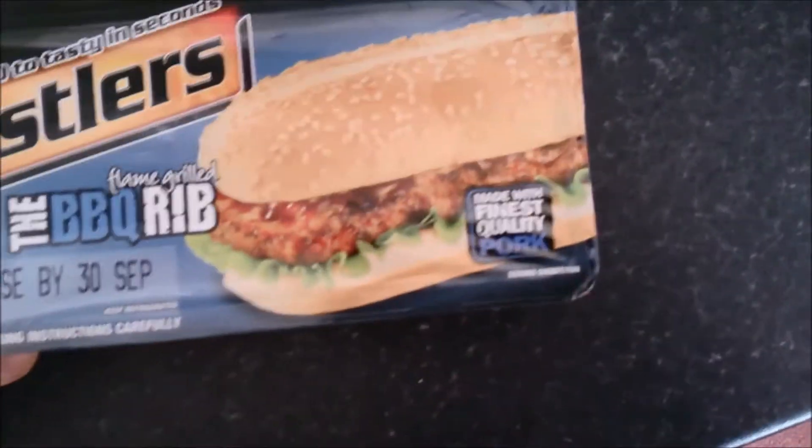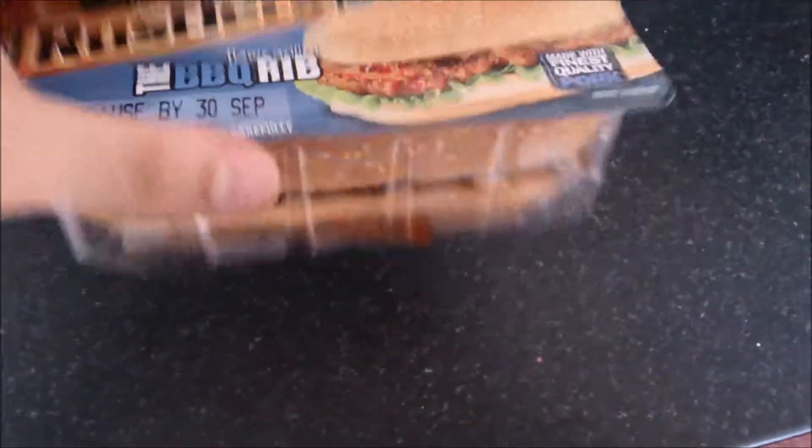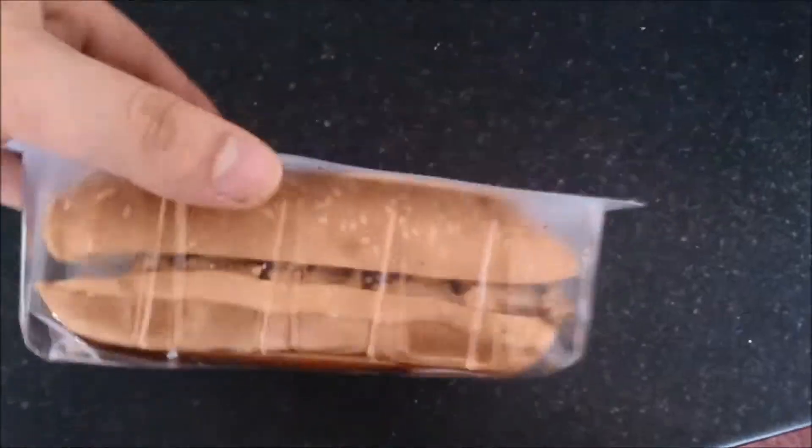So basically it's made with the finest quality pork — I didn't see that on the other one to be honest. And it's obviously like a sub-type roll, the BBQ Rib, it's like a sub-type roll.